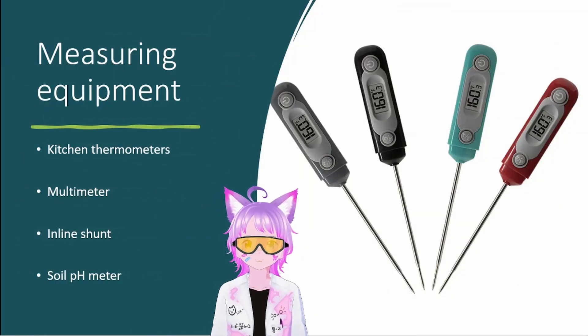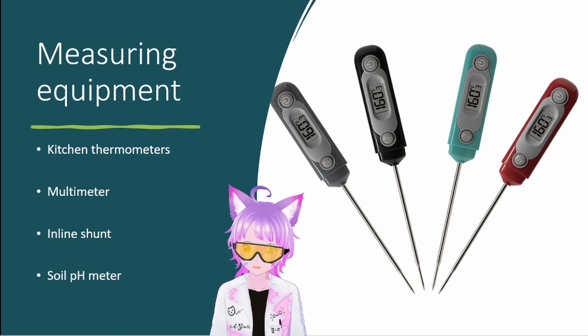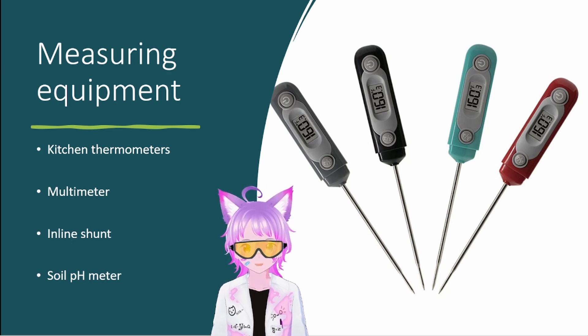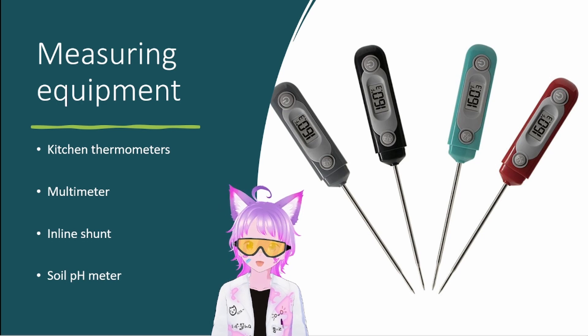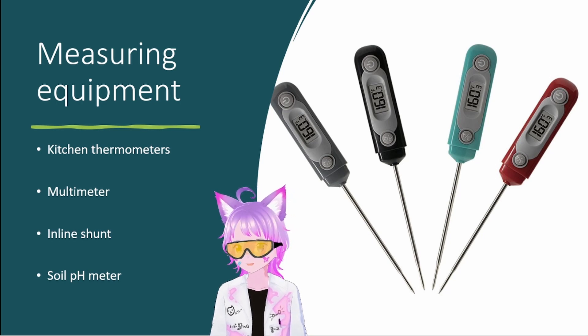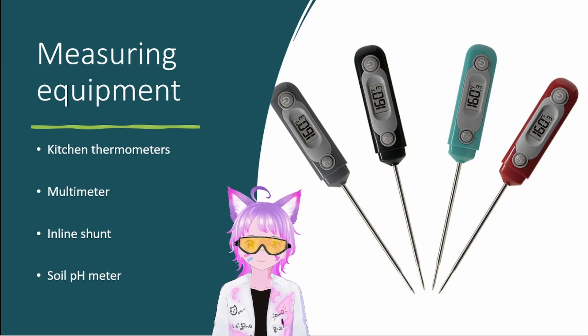Now we're going to talk about different ways to measure parameters in your experiment using non-lab equipment. Kitchen thermometers are a lifesaver — I've used them in my thesis. When you need temperatures well above 100°C, like 200–300°C, mercury thermometers often don't reach that high, and you worry about them hitting your magnetic stirrer. With kitchen thermometers, if you're worried about corrosion, just wrap the probe end in PTFE tape and it will withstand whatever reaction conditions you have.